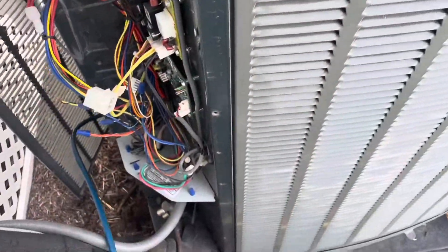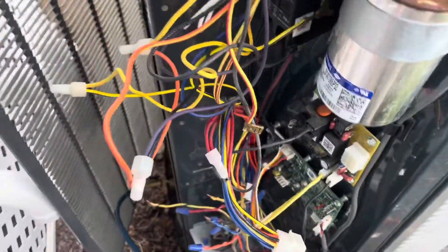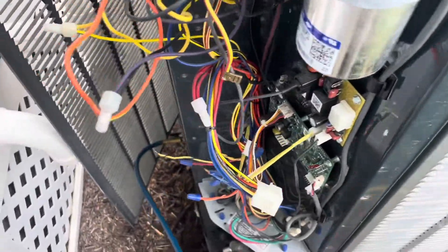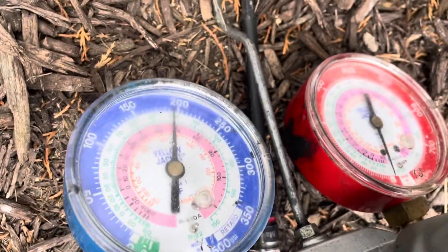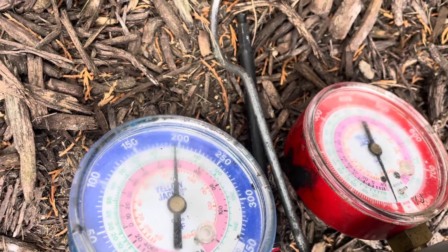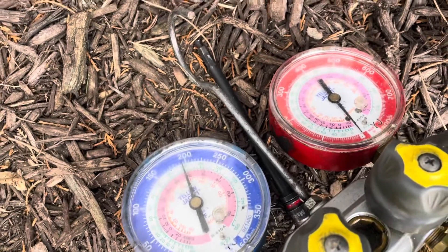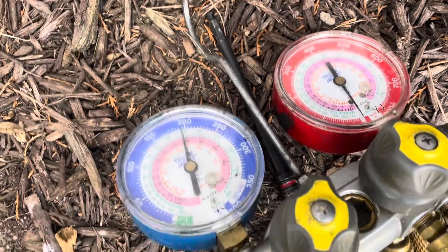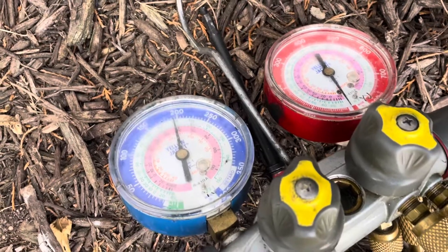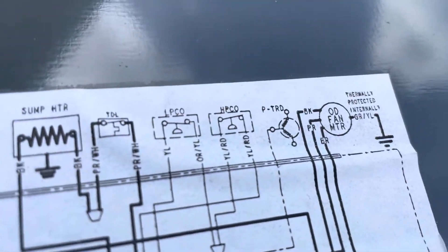The most obvious thing to check when you have a pressure switch open — with the low and high pressure daisy-chained together — is whether you have refrigerant in the system. Is the switch doing its job? I quickly hooked up the analog gauges and we are almost at 200 PSI of standing pressure, so we know we have plenty of refrigerant to satisfy the pressure switch. We'll look further than just being out of charge.